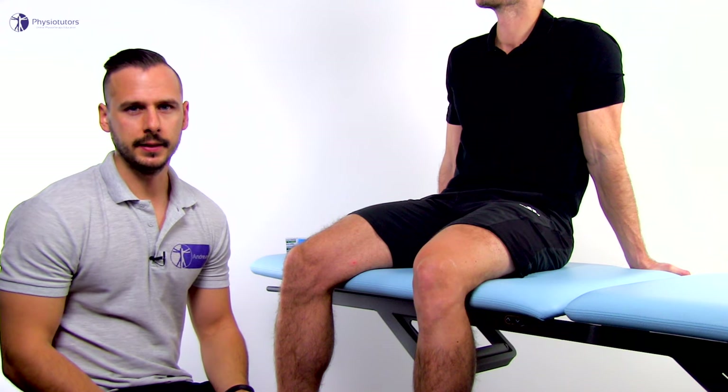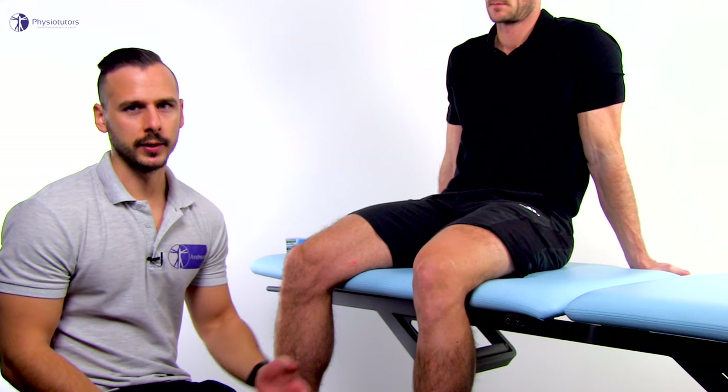For this taping technique, the patient is in sitting position with the knee in 90 degrees of flexion. Like in the McConnell taping, we are going to place one strip of tape under the patella with close to maximal tension around 90%, but we want to have no tension on the anchors on both sides.